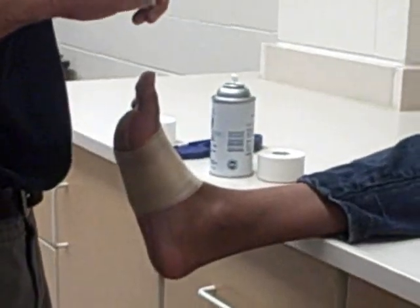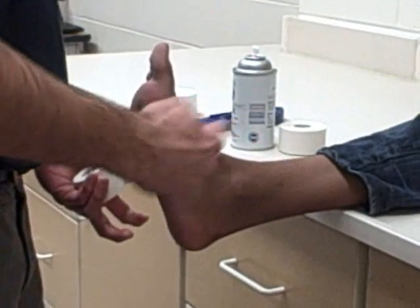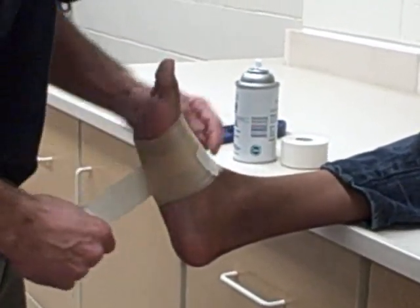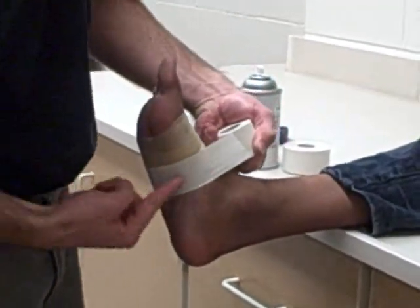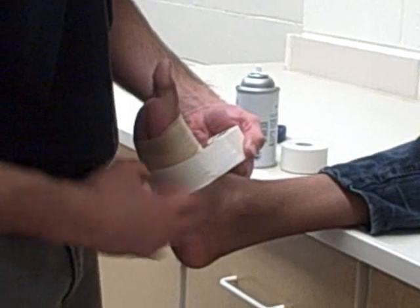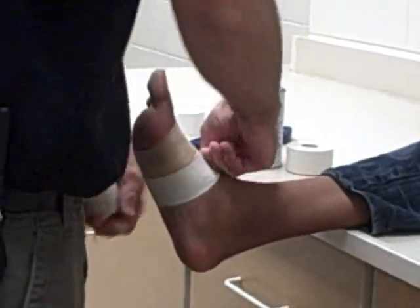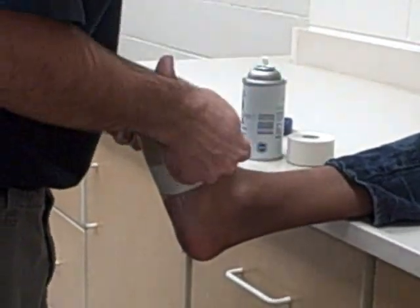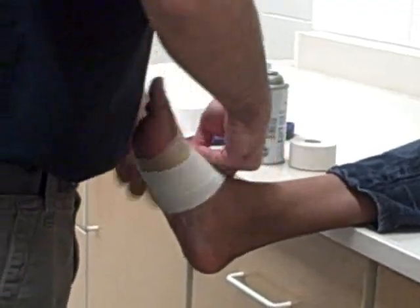This is a simple arch tape job, so it's really only three strips of tape. The biggest thing to remember is you want to start on the medial side, on the dorsal side of the foot, and then you come around pulling up onto the arch, giving support to the arch. You don't want to go the other direction because you'll actually flatten the foot out more. Rip your tape, lay it over, and you're going to overlap by half.